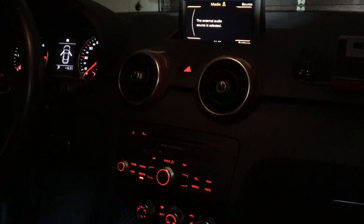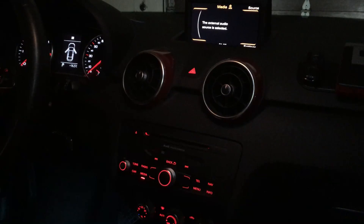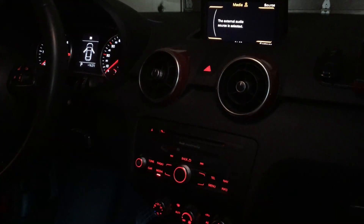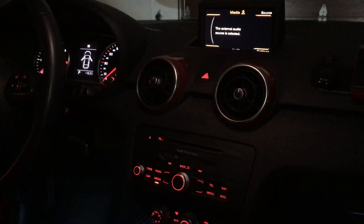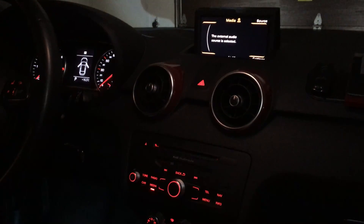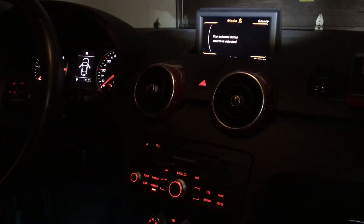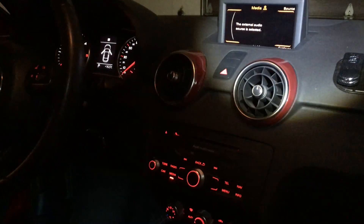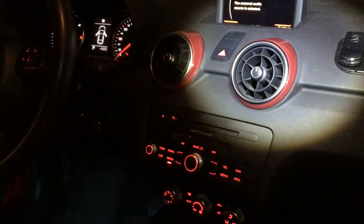Hi guys, so today I'll be showing you how to install a Bluetooth receiver module in your car. This can be installed in pretty much any car that has an auxiliary input and a stereo system. Here's how I did it on my Audi A1, and I'll be showing you the few steps that I did.